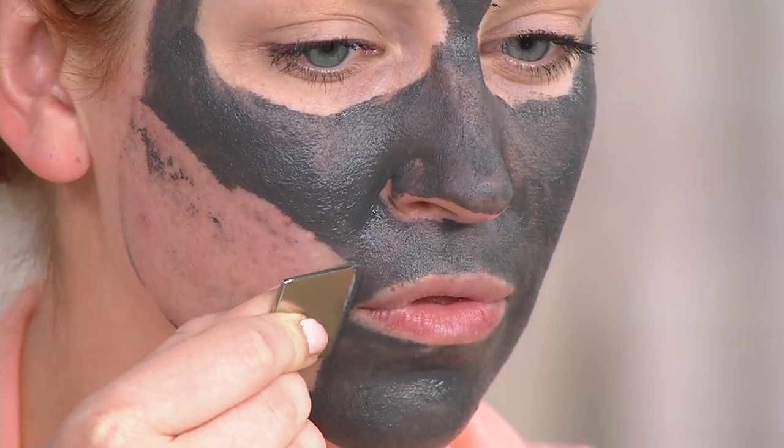This is your special event mask. If you want to look especially good for whatever reason your little heart desires, this is it. This is truly it. I'm fine if that's just going to the grocery store — you look your best.